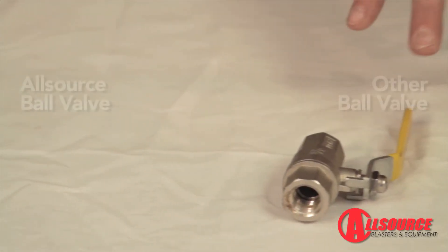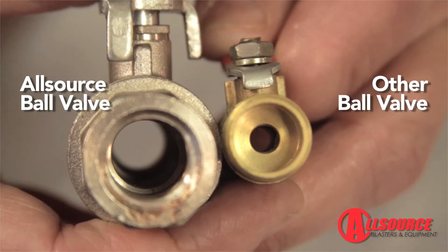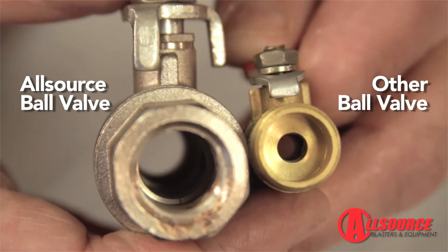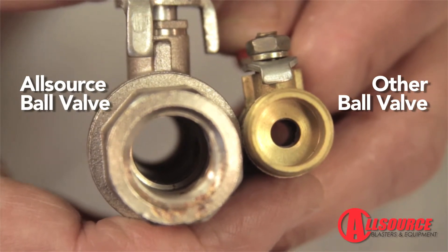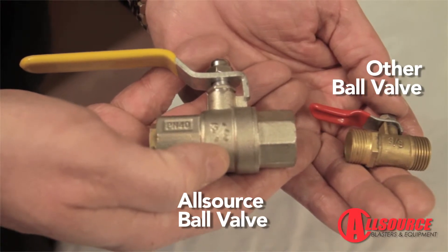The ball valves on other units are very thin gauge and have very small openings. Here you can see the difference in the 3/8-inch ball valve used on an all-source unit compared to others. Undersized ball valves can cause the abrasive to clog up and severely limit the performance of the pressure blaster.